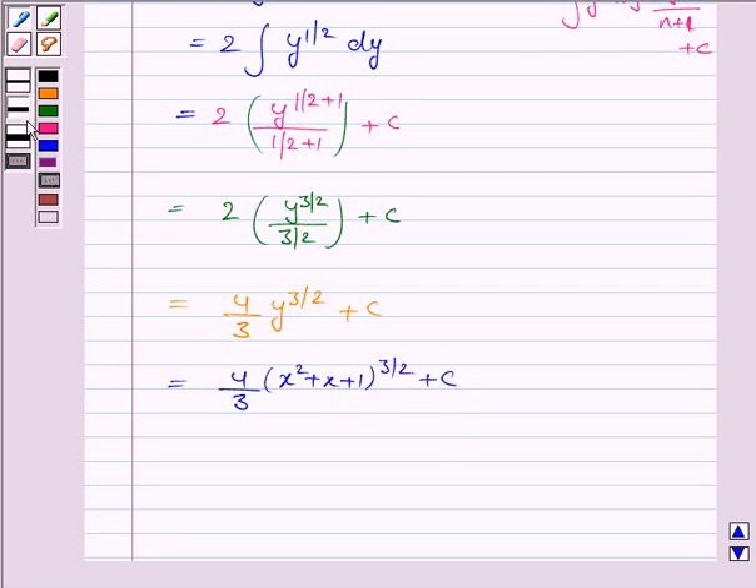Hence, the integral of the given function is 4 by 3 into x squared plus x plus 1 whole to the power 3 by 2 plus c. And this completes the question. Bye for now. Take care. Have a good day.